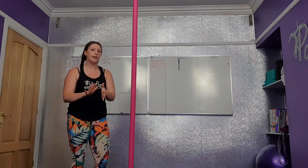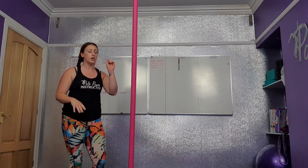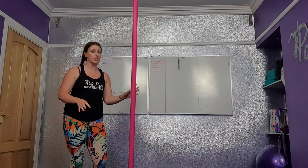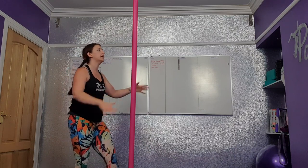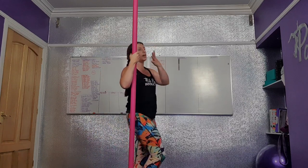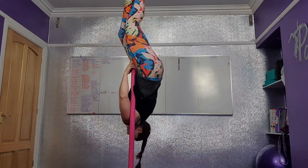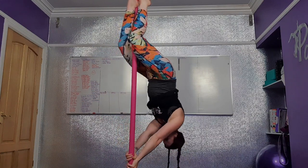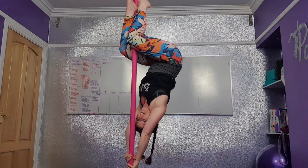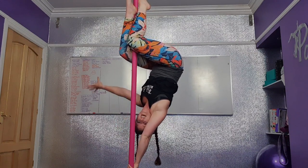Getting into a one-handed caterpillar — you can have both hands to start with, then take one hand off. Get into an inverted crucifix position. Then with both hands on the pole, push away, push down, arms by your ears — push, push, push. Then see if you can take one hand off and extend it outside.